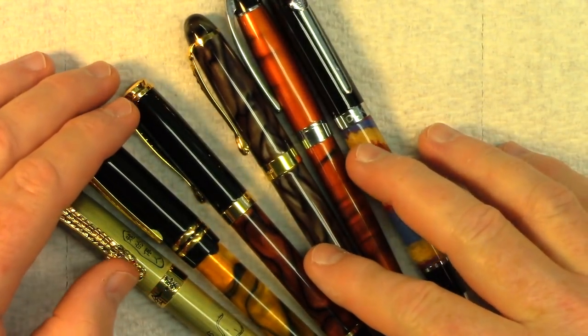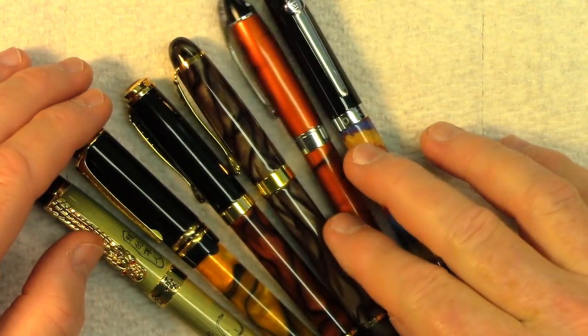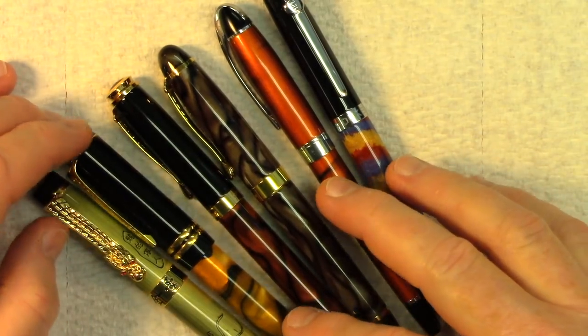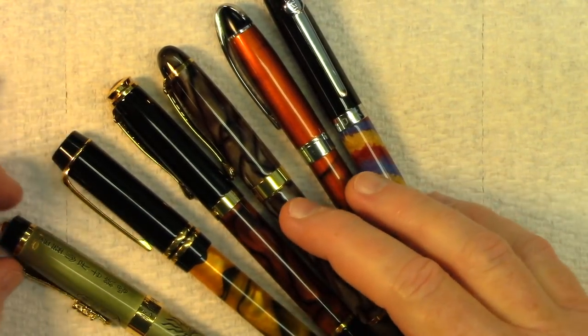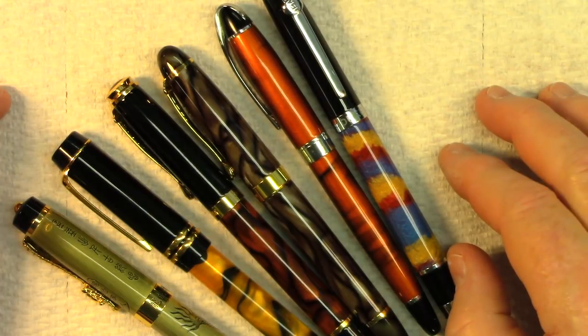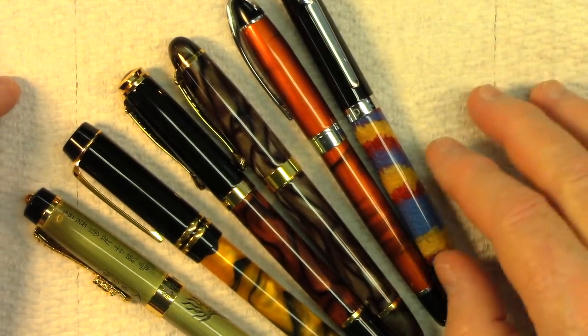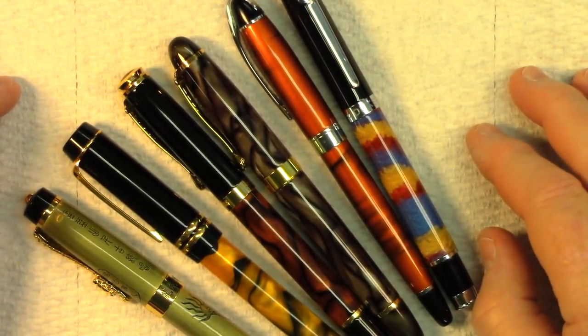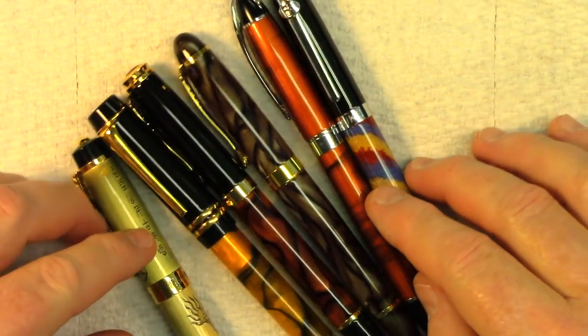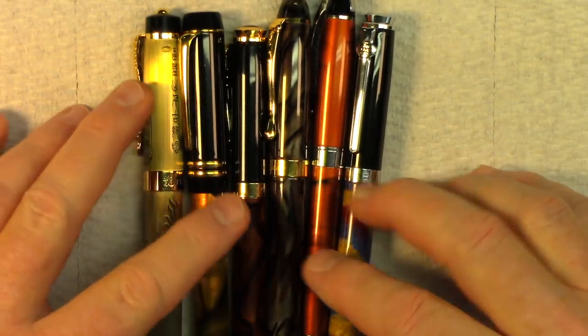I had these out in the last couple of days, just kind of looking at them, because I did buy a new Chinese fountain pen — it's a Jinhao — and I'll show that to you in the next video. Thanks for watching.